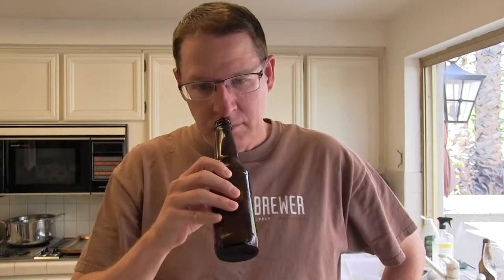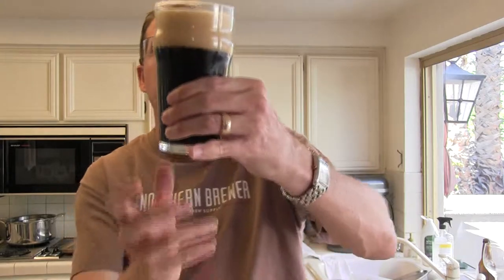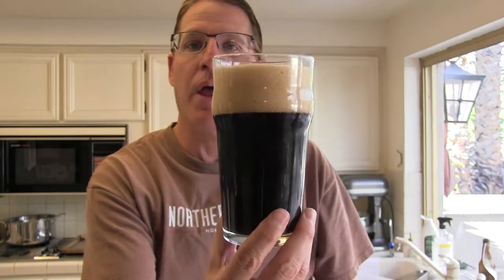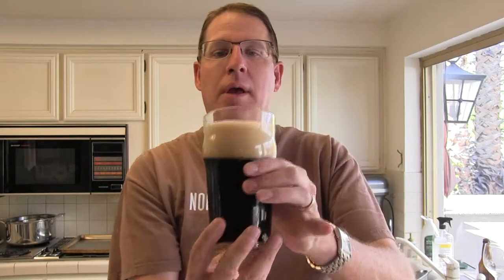There is a little bit of sediment in the bottom. Let's take a look. Got a probably three or four finger head on this and it's a creamy looking head.